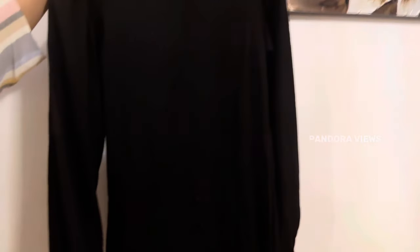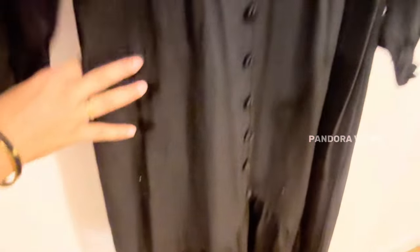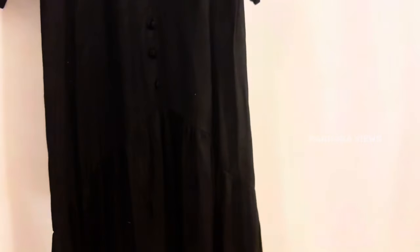In the black abaya, it is a casual wear. If you look at the bottom of the dress, there are a lot of fleets. This is a viscose material — it is very soft. Black is a favorite color. This is also my favorite dress.